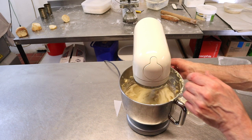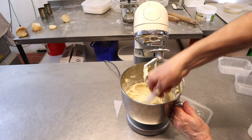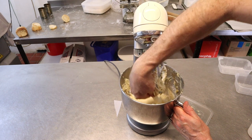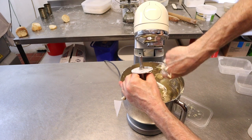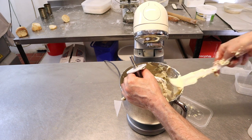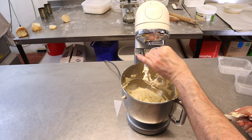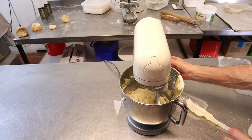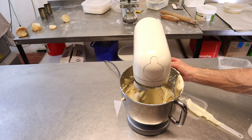We're now going to give this a good scrape down — get it all off the bottom and make sure that flour is turned in. Then pop the machine back on to first speed and let it mix round for one minute. This just makes sure all those bits and pieces from the bottom are well mixed in.